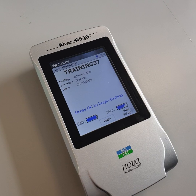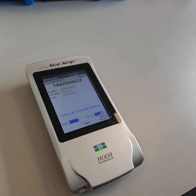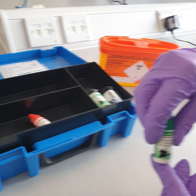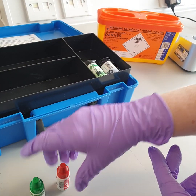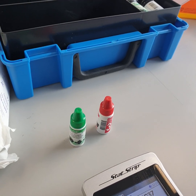To perform this test you need a valid barcode and you should wear the correct PPE. You need the following contents from the glucose meter box: Level 1 QC, in the green bottle, that is in date; and Level 3 QC, in the red bottle, that is in date. These QC solutions are stable for three months from date of opening and the expiry date should be written on the bottle on opening.